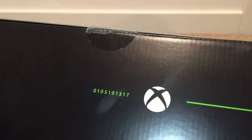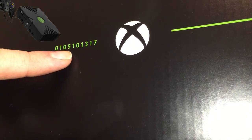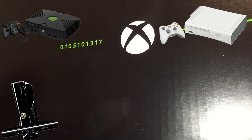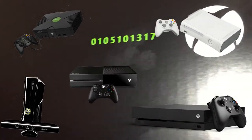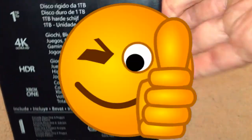You probably wondered what the numbers on the top are. 01 is for when the original Xbox was released, 05 is for the Xbox 360 in 2005, 10 is for 2010 when the Xbox 360 S and Kinect was released, 13 for 2013 and the Xbox One, and 17 for the Xbox One X which we're unboxing right now. I actually thought this was a serial number because it's limited edition, but now you know — you can show off to your friends.